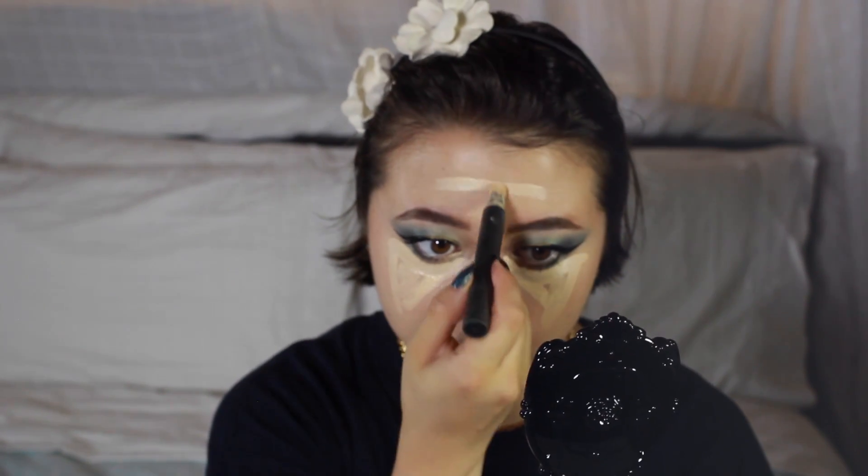I'm putting some concealer - this is the Burberry Cashmere Concealer in Number 00 Ivory - in a cute little triangle shape under my eyes to brighten up the eye area. Also along the sides of my nose to brighten it up, and here and here. Now you're ready to scare people - but if you don't want to do that, blend, blend, blend.